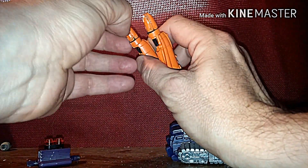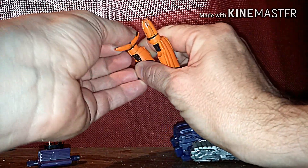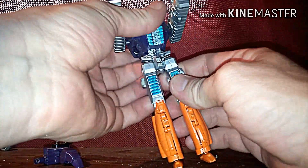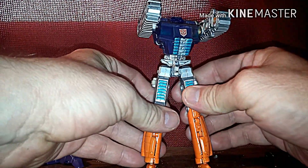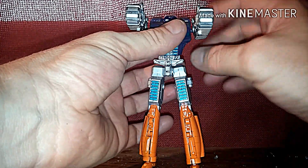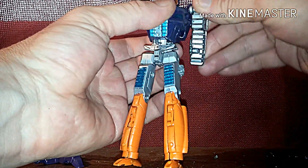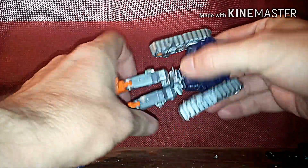Then you're going to open the feet like this. You're going to notice there's paint chipping off of it, and there's nothing I can do about it. Stand them up. Now take this whole entire body part, rotate it up, rotate the arms back like that. Rotate the arms back, flip the back part right here down and it will lock in place.